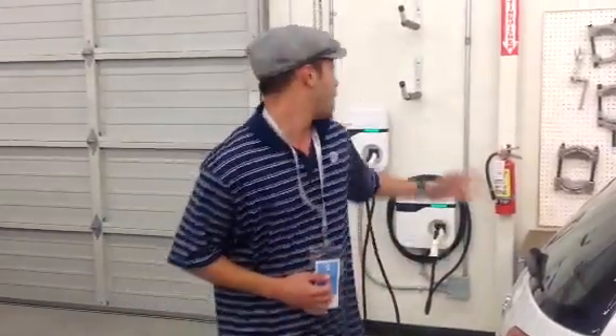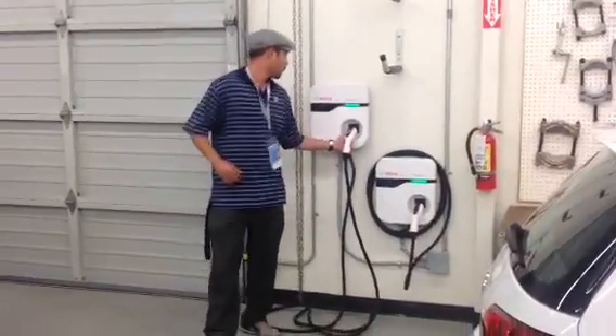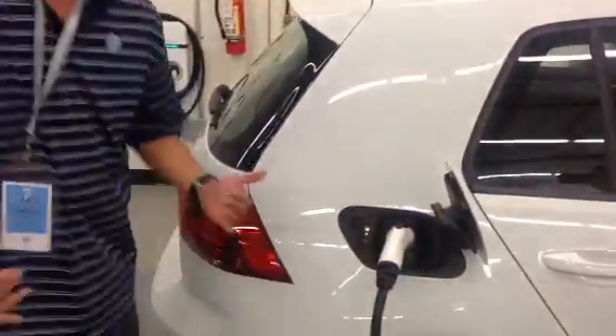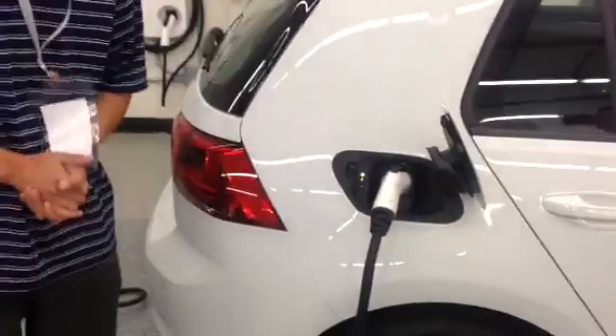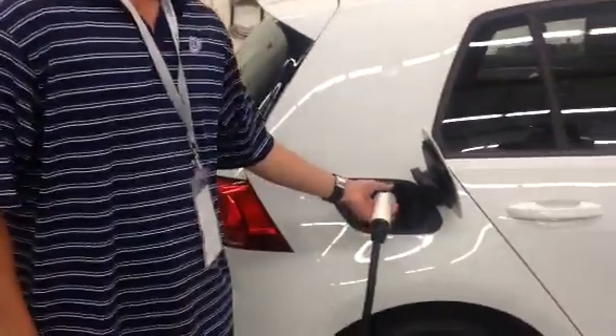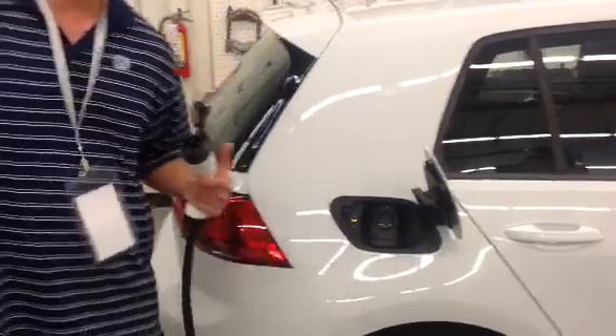Level 2 charging occurs at 240 volts. With level 1, this takes up to 20 hours from a fully depleted battery to fully charged. With level 2, it will charge in four full hours and it is provided by the Bosch tool over here. Simply take the Bosch tool in, same piece as well, and insert it. You're going to wait for that handshake to occur. This is the one that will charge in four hours. Unlock it and you can remove the end.